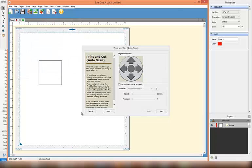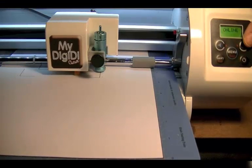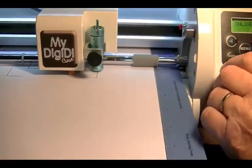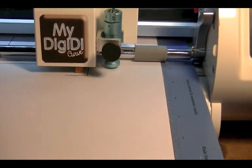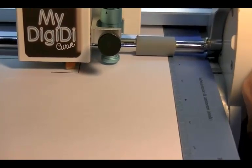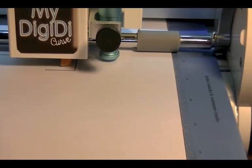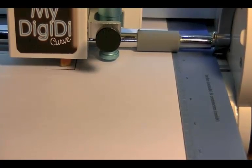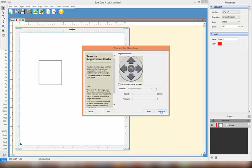Once I've printed it out, what I need to do is put the printed page onto the mat. You need to ensure that you set up your brushes which are here inside the first registration mark. I'm going to bring my plotter head across just a little bit. I'm holding my Shift key because I need to just feed the mat down just a little bit. So my brushes are sitting just inside the first registration mark. Once I'm happy with where the brushes are sitting, I'm going to select Next.